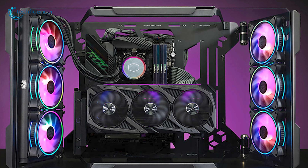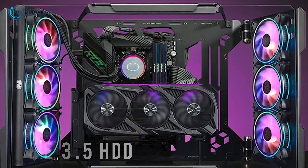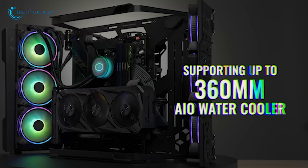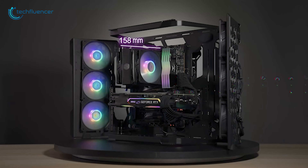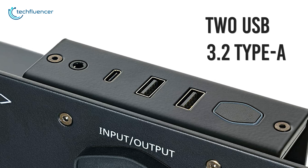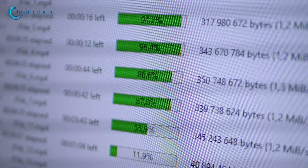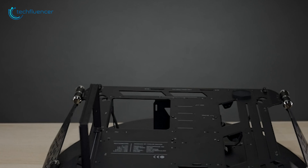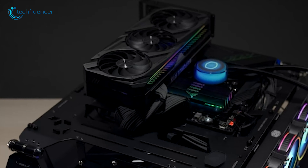Moreover, it also comes with three 2.5 SDD and three 3.5 HDD drive bays for flexible storage options. It is also compatible with up to 360mm AIO water cooler and 158mm CPU cooler to provide efficient air to reduce heat. The case also comes with two USB 3.2 Type A and one USB 3.2 Type C port, which allows you to transfer your data at a remarkable speed. Overall, to test your component performance, the Master Frame 700 can transform into a premium test bench to let you build a rig the way you prefer.